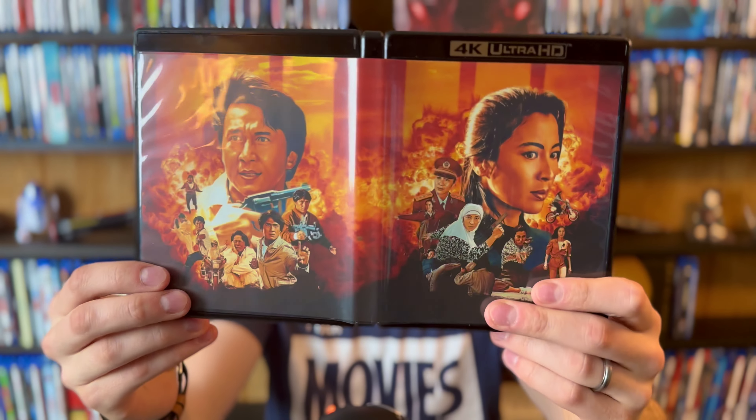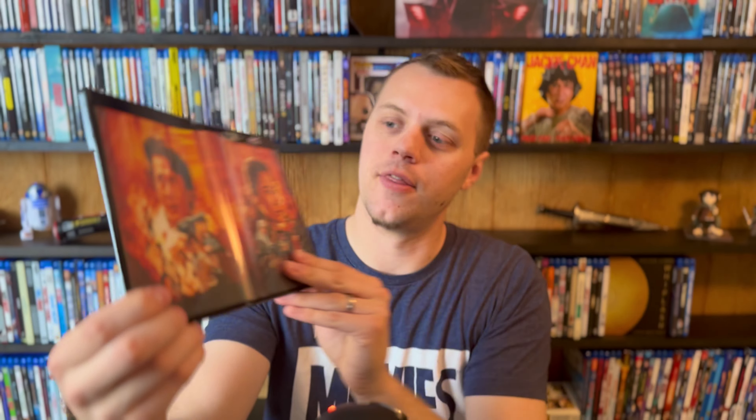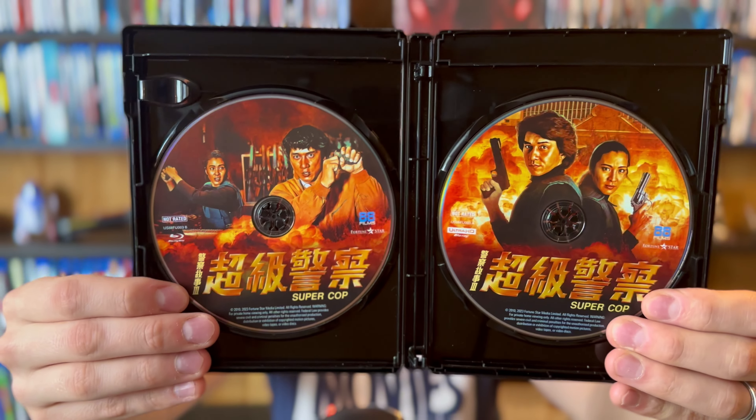With this box set here, you got the name and stuff on the front, so you might as well have something a little more artistic once you get the thing opened up. I think that looks really cool. And just like with Dragons Forever, really high quality 4K case here — solid plastic, not that recycled flimsy stuff that many Blu-rays come with. We have the Blu-ray disc and the 4K disc here with some really nice artwork on both of them.